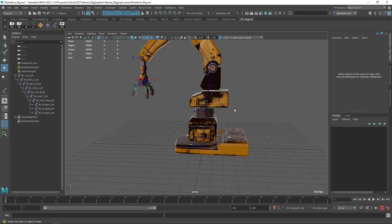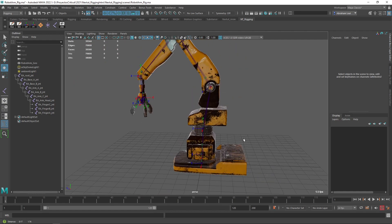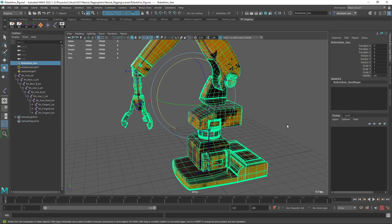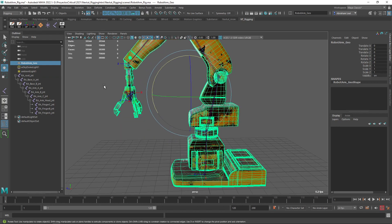So the next step is skinning. Skinning is the process we're going to use to connect all of these joints we just created to the geometry we have here. As you can see, this geometry is a single geometry. That's important because every time you create a skin cluster, if you have several pieces of geometry, you're going to get several skin clusters. And even though that's not a bad thing, it definitely is a performance thing. Usually, you want everything to be a single geometry to avoid having several skin clusters and be able to control everything with just one skinning method.